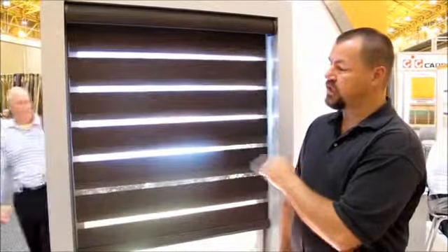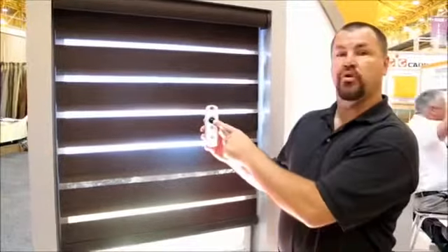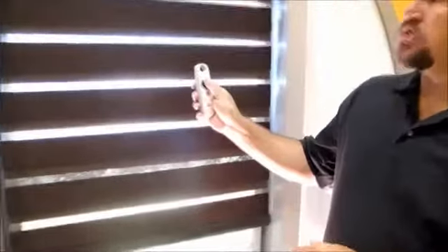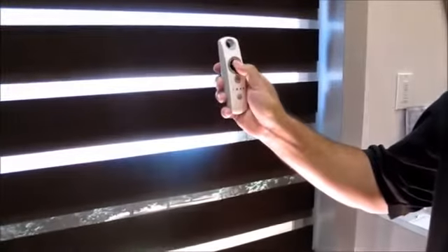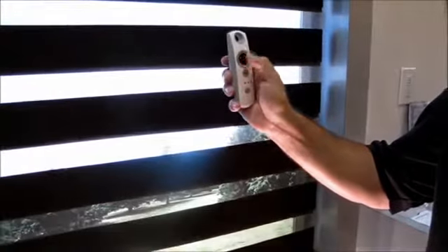You can see here you can stop the shade and get a semi-sheer look. With Sampi's motorization system, they have a scrollable wheel that I can use to instantly and accurately adjust the slats to get them to line up exactly how I want them.